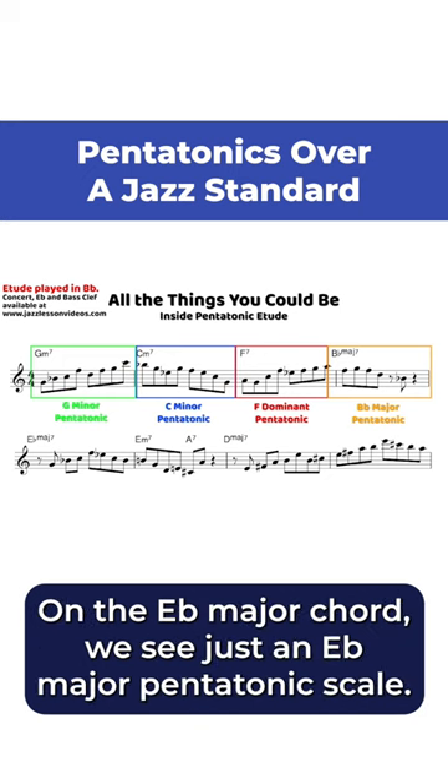On the E flat major chord, we see just an E flat major pentatonic scale. On the E minor, we just see...